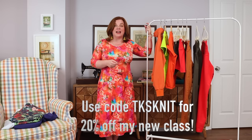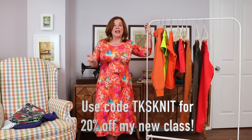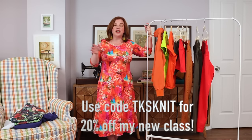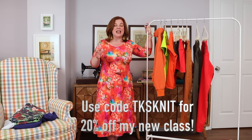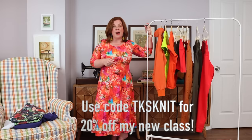If you're intimidated about sewing with knits and want to sew the Forte or any other knit pattern, my Knit Sewing Essentials: T-Shirts and Beyond class has just been released and is still on release sale. That ends Monday night at midnight, so you want to grab it now. Use the code TKS KNIT for 20% off.